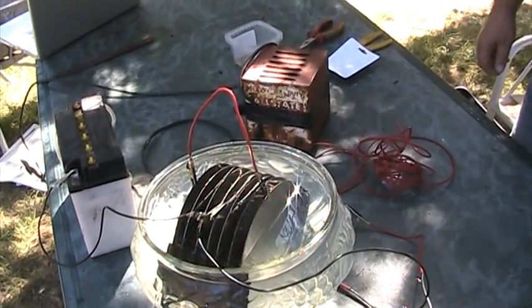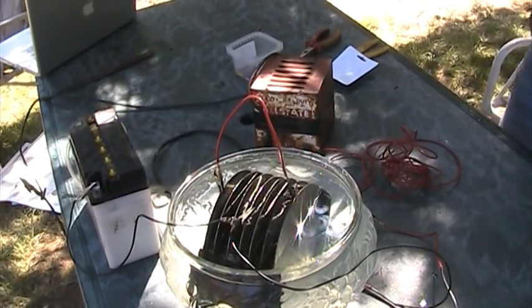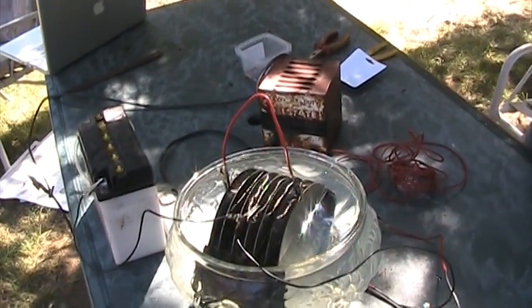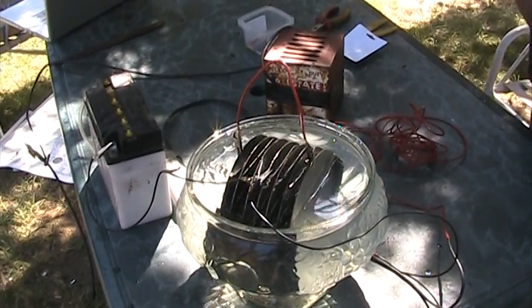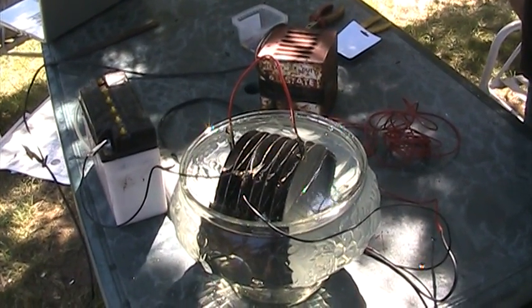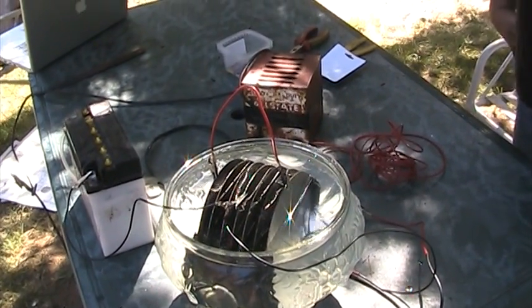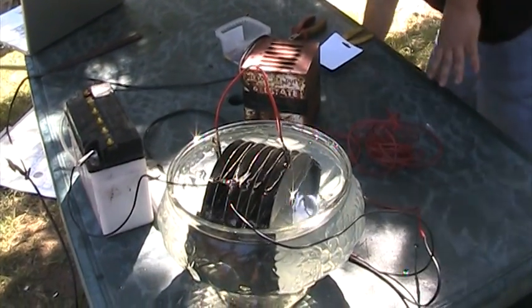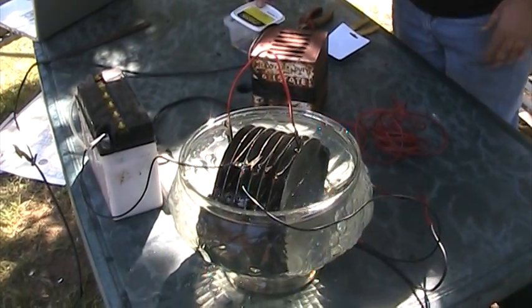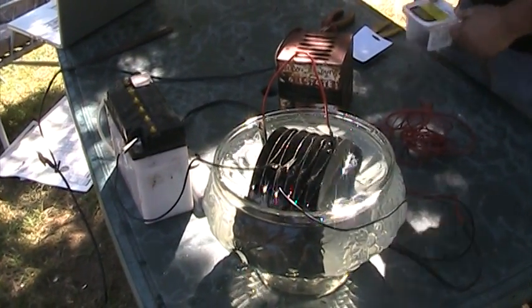Adding to what Scott was saying about the battery charger — a lot of the newer chargers now have control chips put in them and they're far more complicated than they need to be for working with things like this. Better to keep it as simple as possible. It's easier to understand and cheaper — a lot of this is garage sale stuff, nothing highly technical.